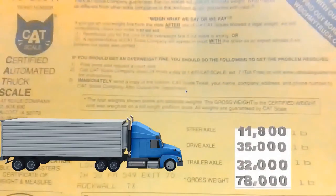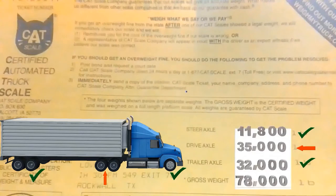When you go inside to get your scale ticket, now that we know the formula, the problem should be easy to identify. You can't be over 12,000 pounds on your steers — on this ticket it says 11, and 11 is not more than 12, so no problem there. Let's go to the middle: you can't be over 34,000 pounds, and it says 35 — so we know there's a problem. You can't be over 34,000 pounds on your trailer, and it says 32, so that's good. The problem is easy to identify once you know the formula.